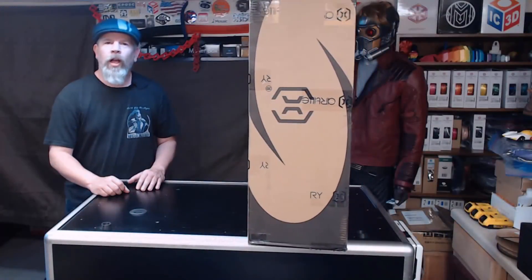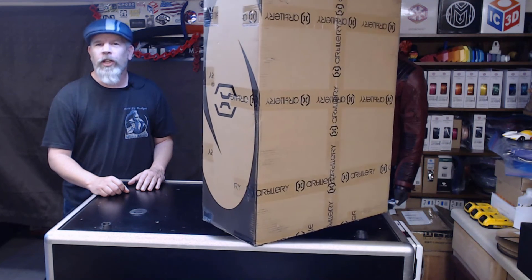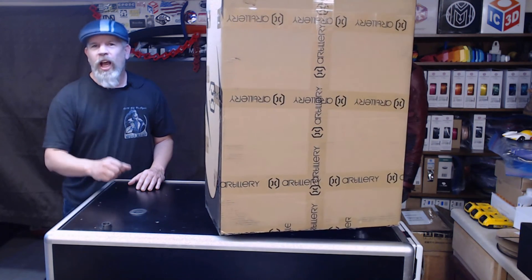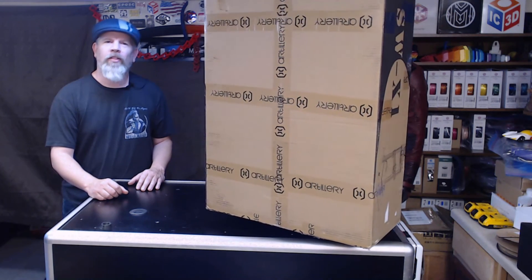Hi everybody, I'm Carl and welcome back to NAC3D Designs. The folks over at Artillery3D sent me this, the Sidewinder X1, and asked me if I'd take a look at it and give my thoughts on it.